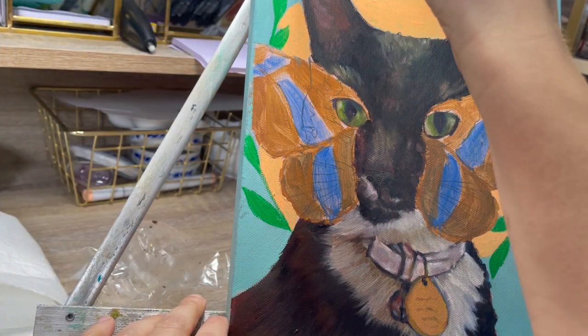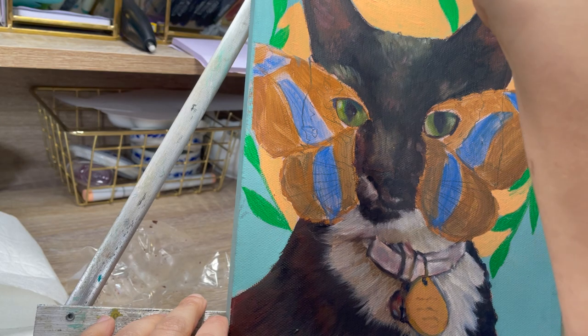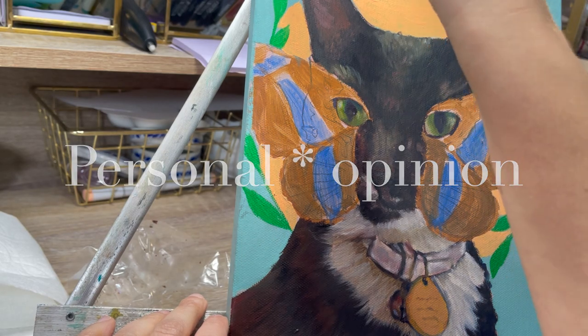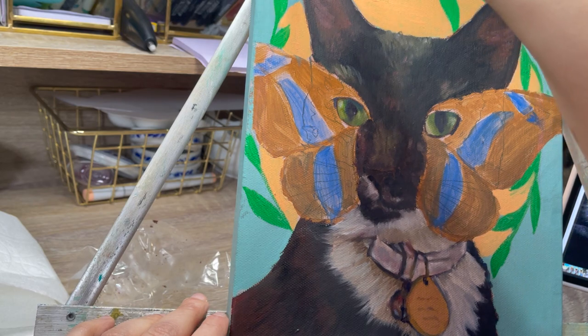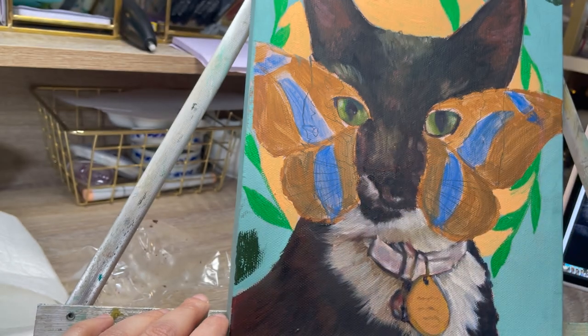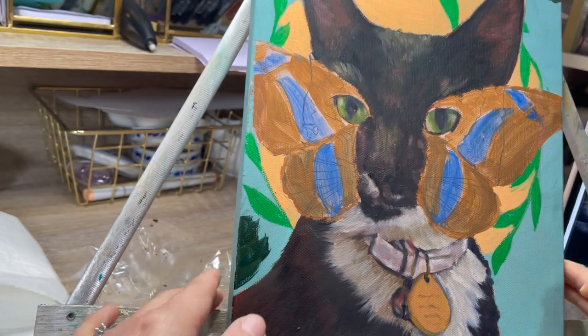I must confess: my least favorite paint to use is acrylic. Please don't come for me if that's your favorite — it's just a personal preference. I don't like using them because they dry so quickly. I have used the acrylic from Golden called the Open line, and I really don't care for those either. It's just something I have fallen out of love with. I used to like them back in high school and my 20s, but now I really don't reach for my acrylics — I just use them as a starting point with my oil paintings.